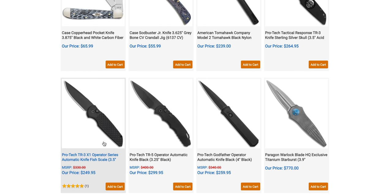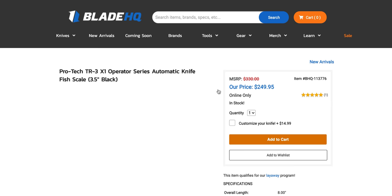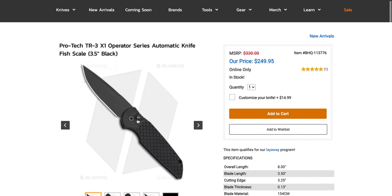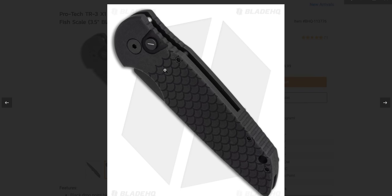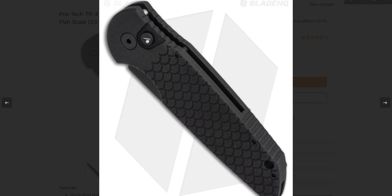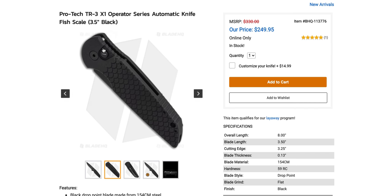The Protec Operator Series TR3 is pretty cool — it has a tritium insert on the button, which we can zoom in on. It glows all the time; you don't need to charge it with light, it literally just glows all the time. Which is neat.